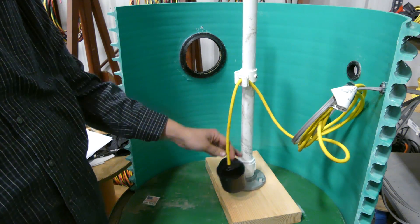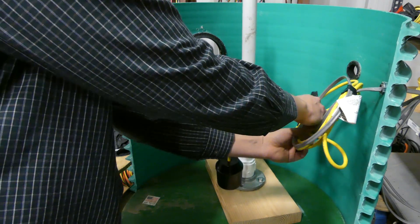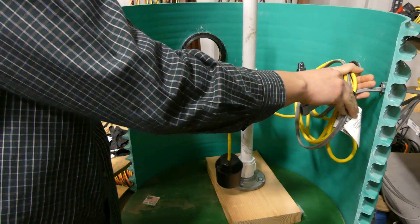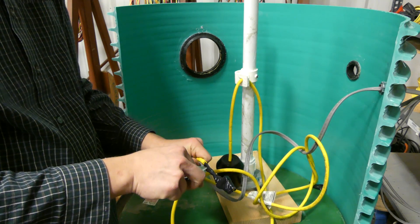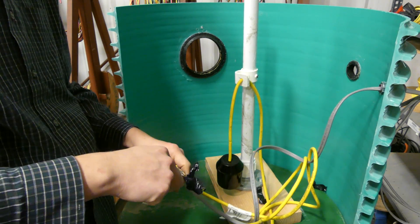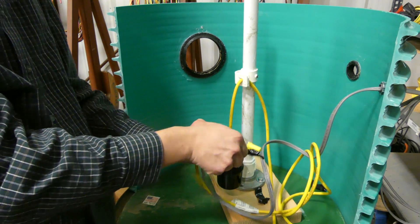Here we are in our simulation of a float switch that needs to be replaced inside a sewer basin. We're going to take the old float switch out, put a new one in, and show how to perform the wire splice. We'll take our knife and uncoil this wire. What we've got here is electrical tape on the outside and wire nuts on the inside — a bad way of doing things, but it happens all the time.